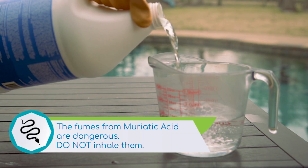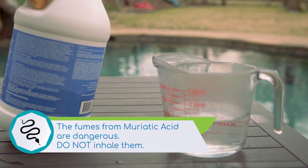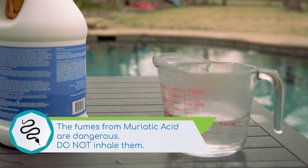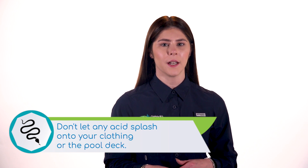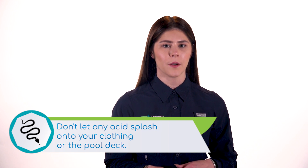The fumes from muriatic acid can be dangerous — do not inhale too close to the acid. Also, do not let any of the liquid splash out of the bucket and onto the pool deck, your clothing, or your skin. Acid can cause burns and leave permanent damage on concrete.